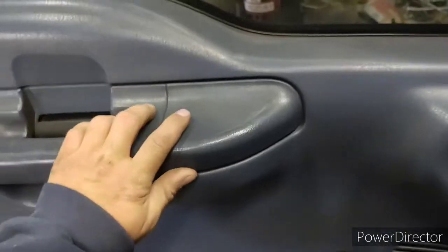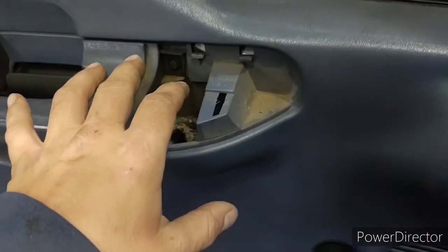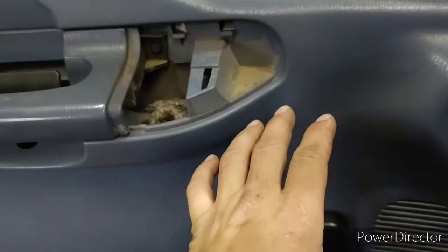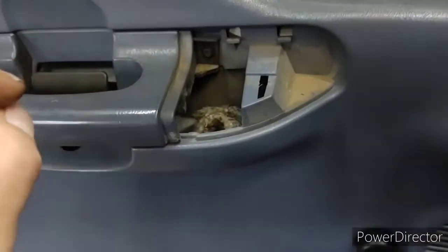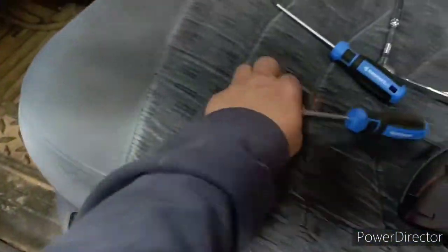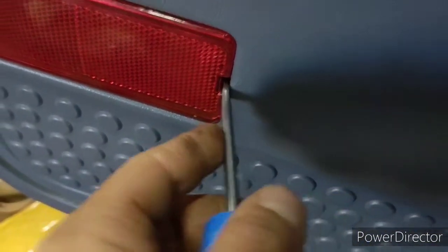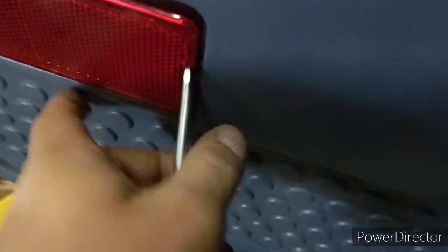Getting these door panels off — a manual door panel and the power ones are the exact same way, except for the power you pop off the switches and unplug them. Pop this thing off — sorry for the mess, I never did clean inside these doors. I replaced speakers but never cleaned inside because I was hoping to do this one day. You get your little screw there, it's a seven millimeter, and you pop this reflector off just like this.